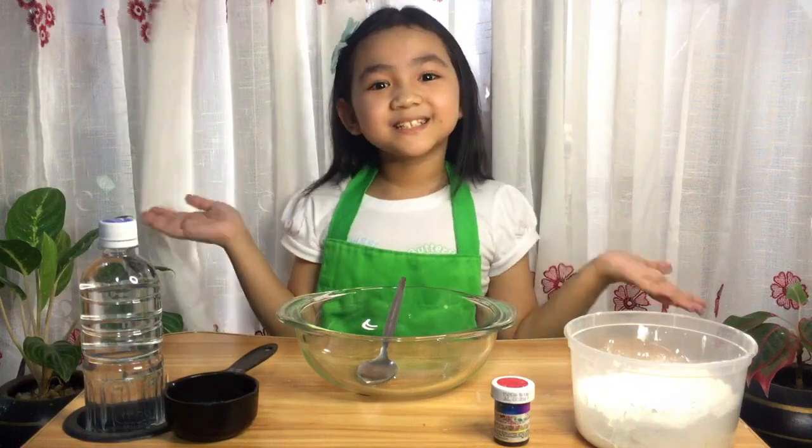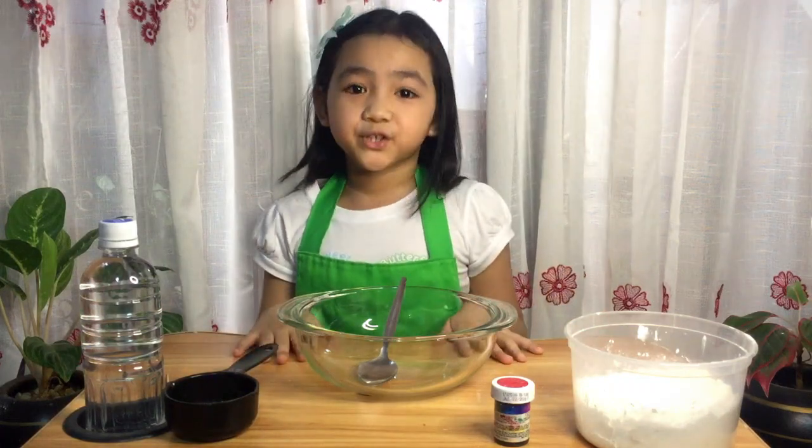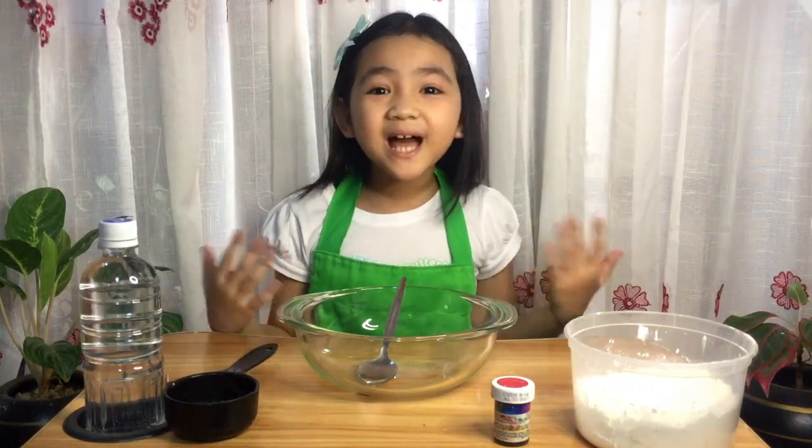Welcome to my channel! Hey guys, it's me Alexi and welcome back to my vlog! So for this video, we're going to make oobleck!